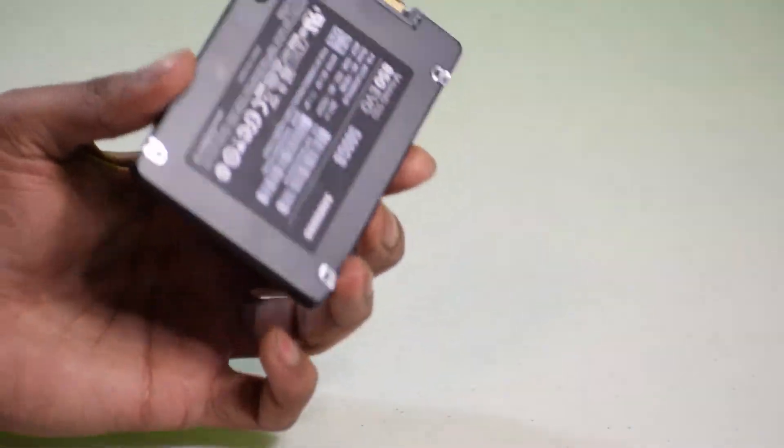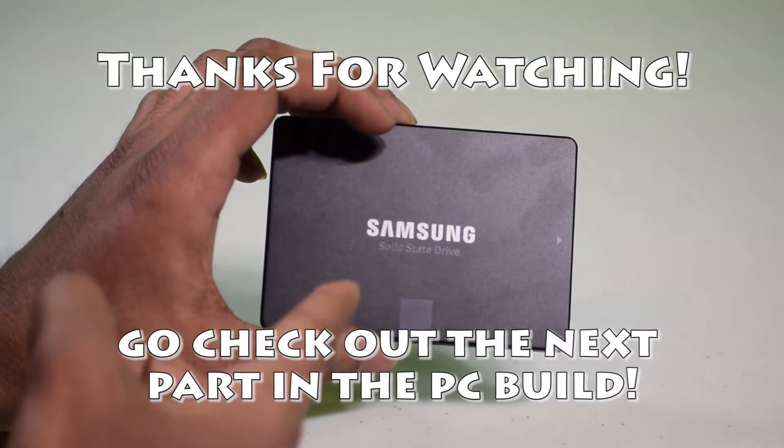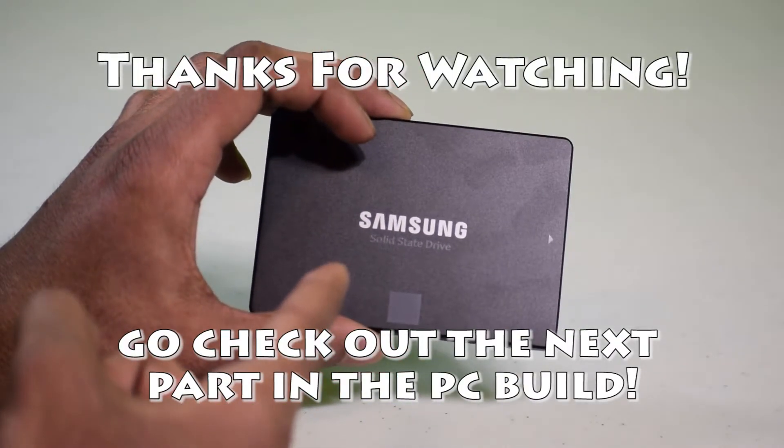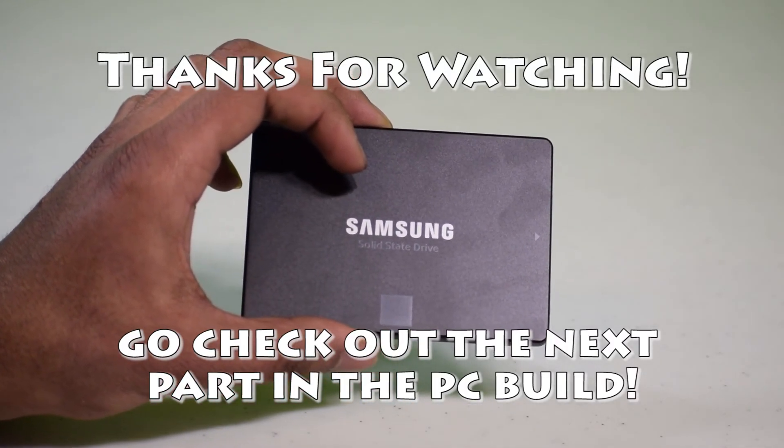Yup, so that's it for the video. Make sure you check out the next video in the series where I'm going to show you how to install this Samsung 500 gigabyte SSD into the ultimate computer we're building right now.